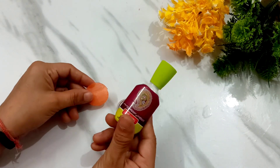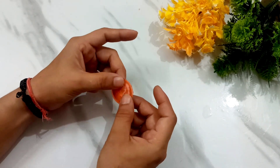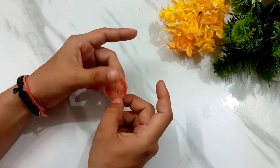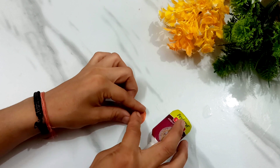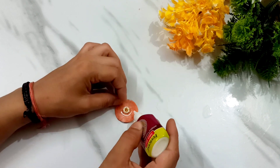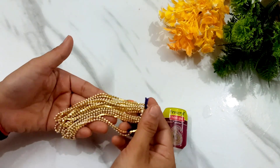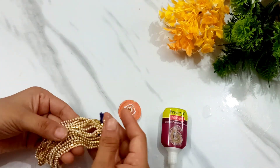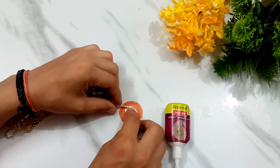Then I have a felt sheet. If you don't have a felt sheet, you can take a simple cloth. I have a thick cardstock. In the center, I am going to put a stone from my cloth. I used a little fabric and will place it in the middle. There are three chains: the pearl chain, the ball chain, and the stone chain.